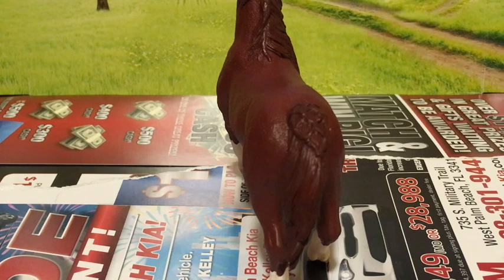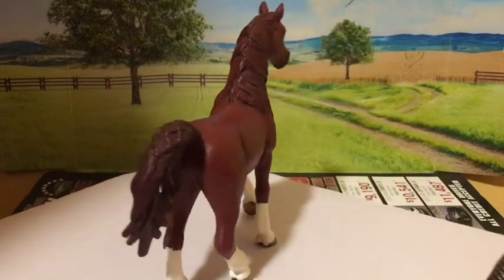I have one more thing to do before I finally finish with this stallion. I have to correct any mistakes. This is what my finished stallion looks like.